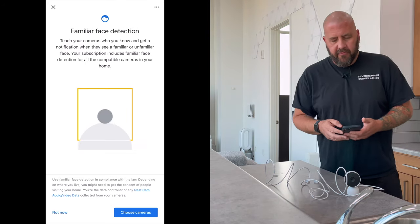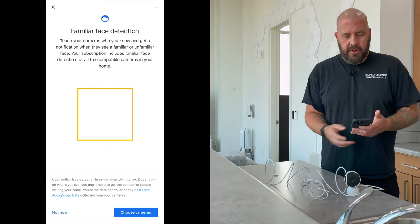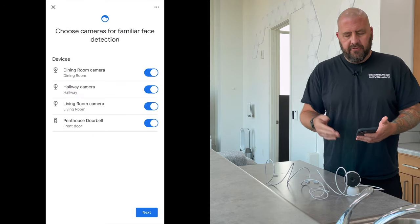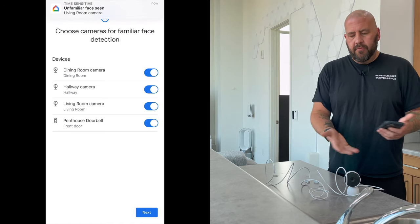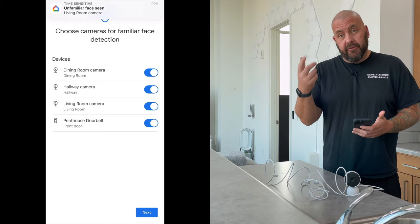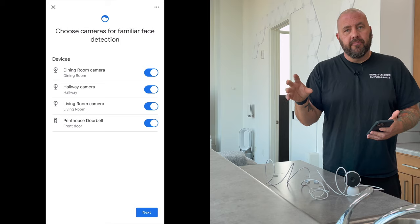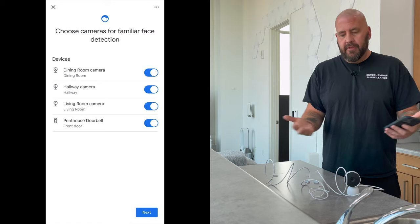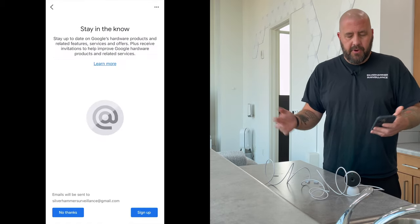Then it's going to ask about familiar face detection. In this case that's not a big deal because it's going to be in the window and it's not going to see any faces, but this is where you go ahead and turn that on. I've got it on for my other cameras. That's one of the cool Nest features — the facial recognition. It'll actually send you pictures of people and you say do you know them or not, and you can actually name them. From then on it knows that person by name, which is a very cool feature of Nest. I'm going to turn it on even though we don't need it for this one.